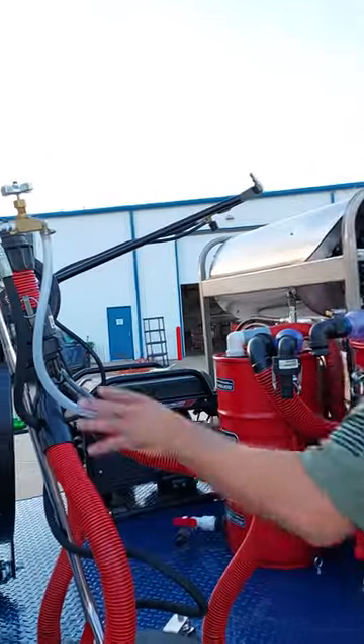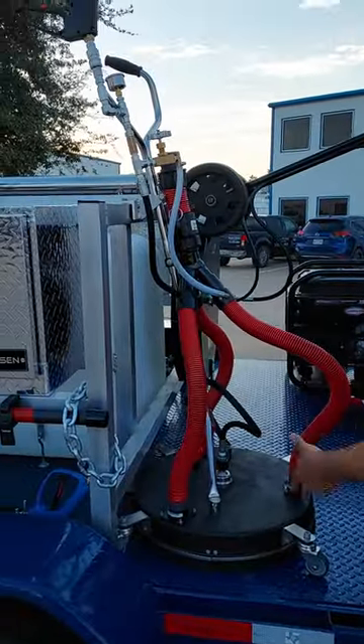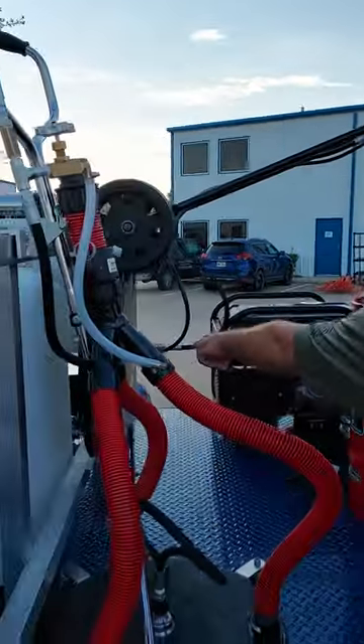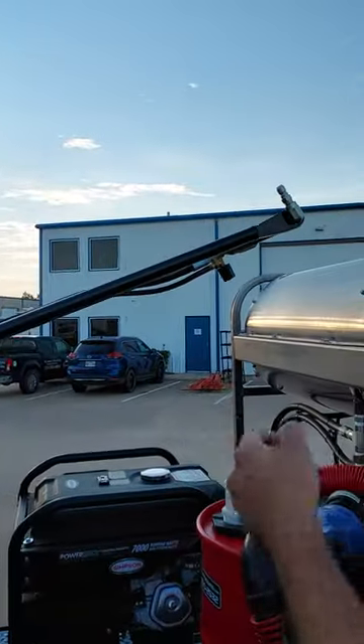We fabricated some racks. This is going to be one of the Sirocco surface cleaners, very great for sucking up water, especially whenever you're filtrating it. And then we have one for the big one that has the adjustable piece so we can lower the PSI on demand.